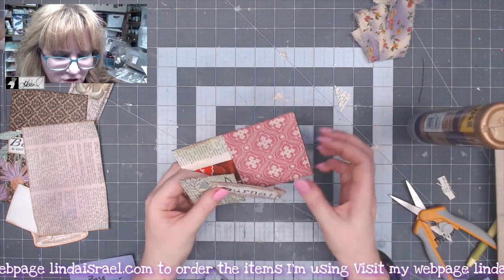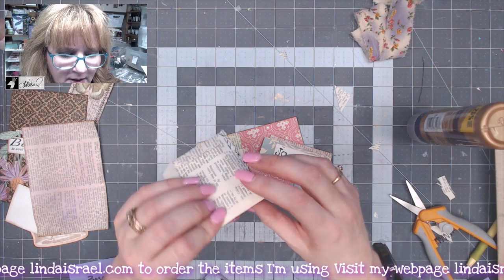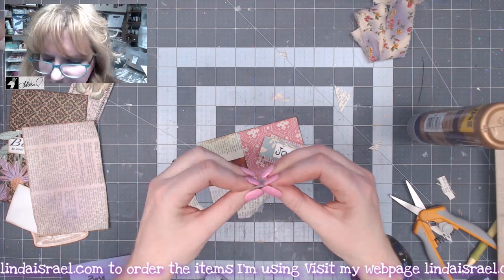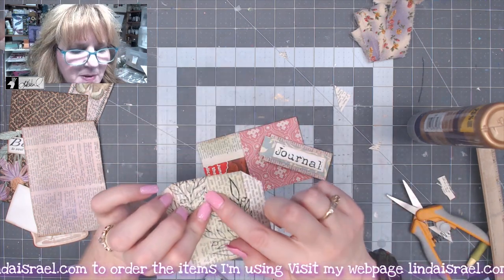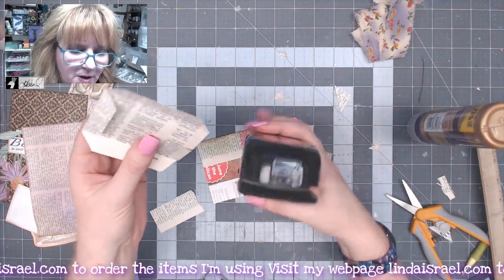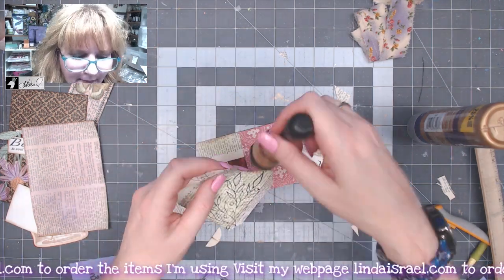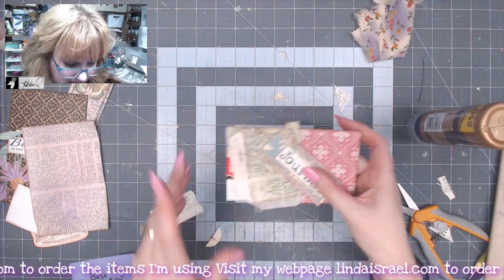Now I want to go over to the sewing machine and stitch across here and down the side, across the bottom and back up. I need to punch a hole here first. I'm just folding it and marking where the center is — trying not to make the fold go too deep. I've got a one and three-eighths inch circle punch by Stampin' Up, so I'm going to line that up as best I can and punch a little thumb hole. Then I'll add some distress inks to that and head to the sewing machine.